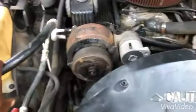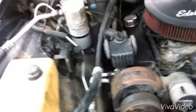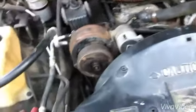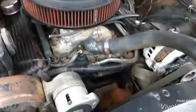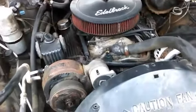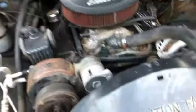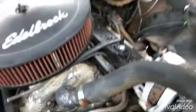I might delete the AC anyway, because I don't use AC on my cars. I don't like using AC. If it's a rental car, then maybe. But this motor runs good, I just don't like it, man. It's a 305.